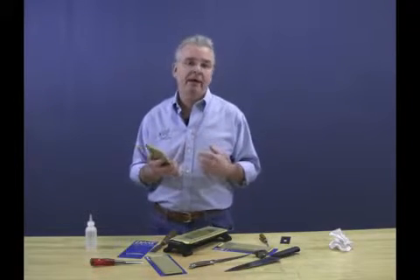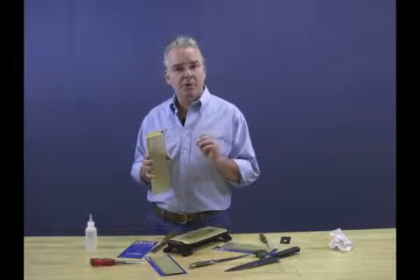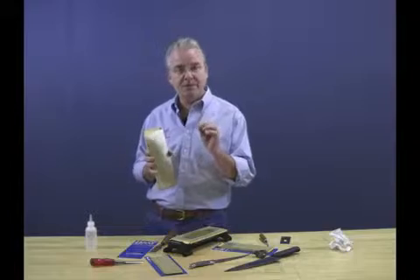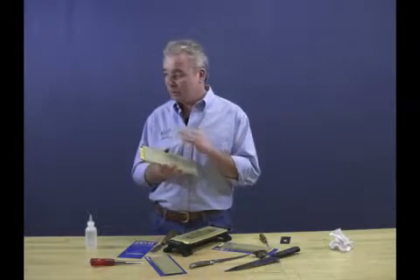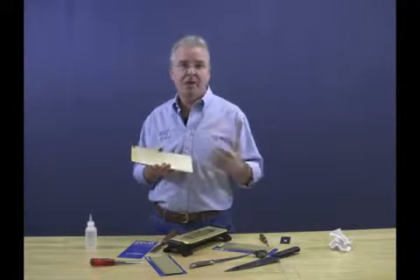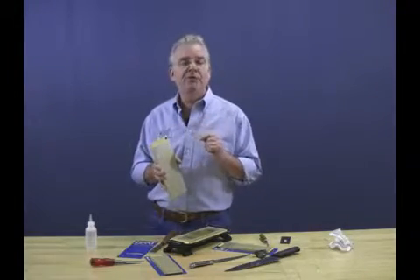Let me talk to you about the diamond we use: precisely graded monocrystalline diamond. It's a micronized type of diamond, which is very precisely sized. What does that mean to you? It means you get a very uniform surface — you don't have large chunks of diamond floating around that are going to put deep scratches and gouges into the surface.